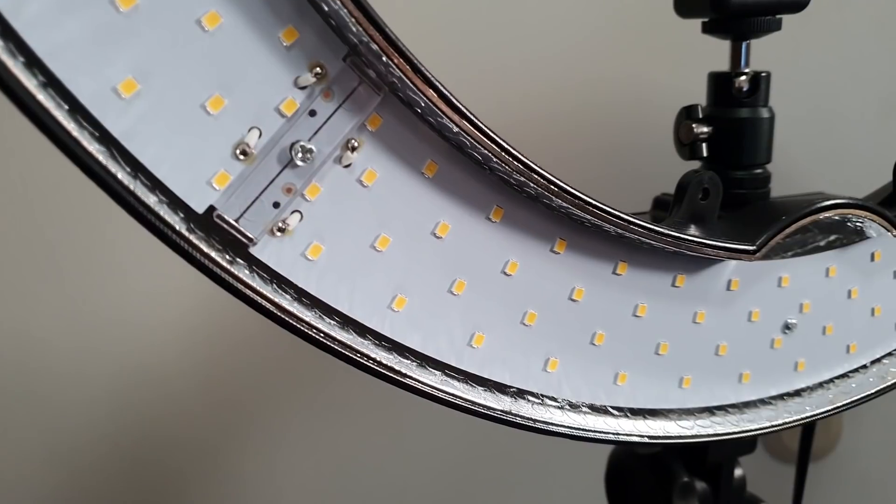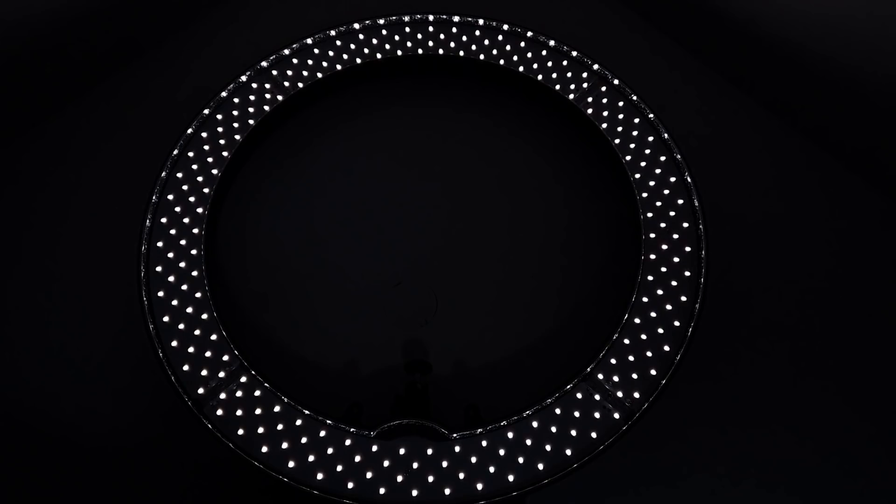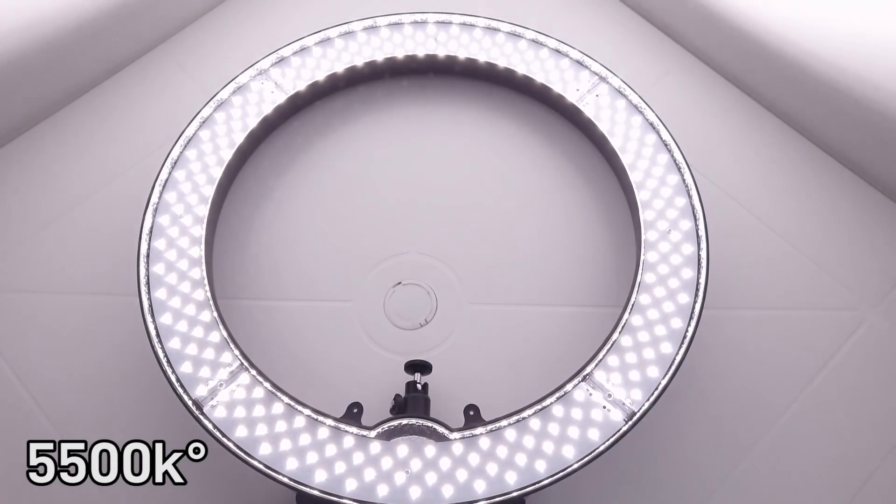All around the ring light you can see the 240 55 watt dimmable LEDs that output a 5500k color temperature.